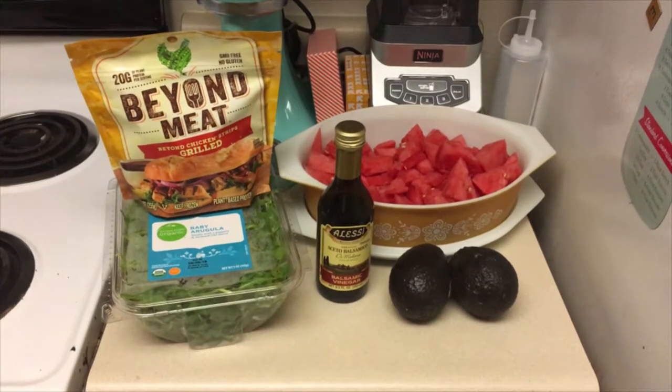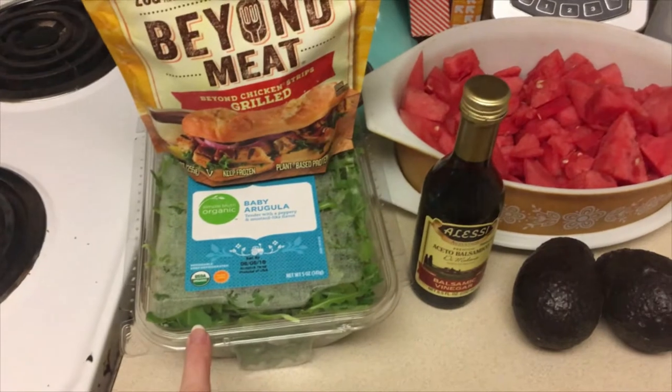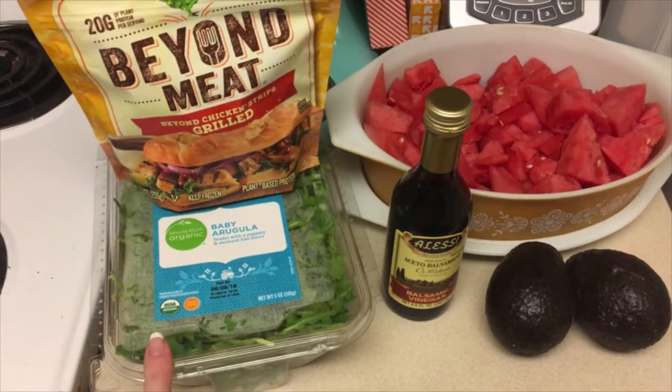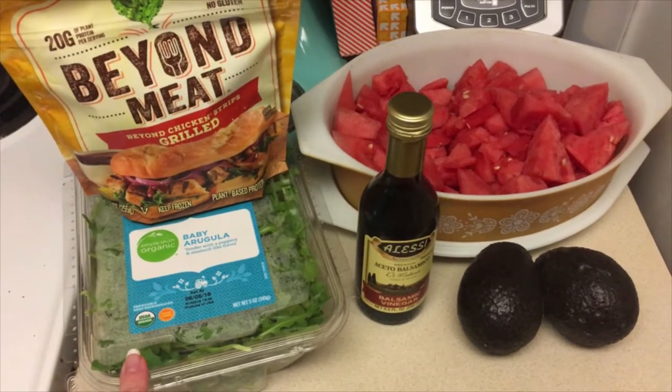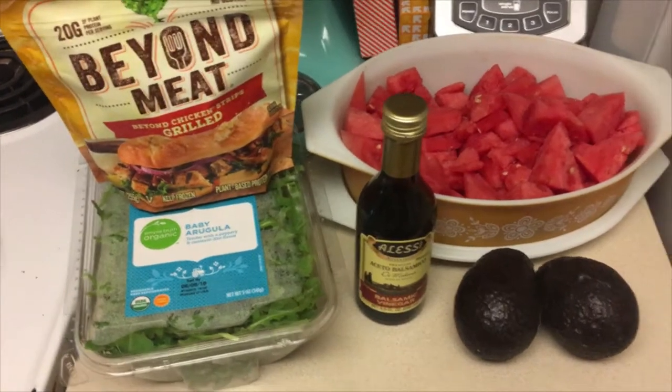For this recipe, you're going to need a base of baby arugula. I also think that kale, spinach, or any dark leafy green would be really delicious as a base. I just prefer arugula and the peppery taste that it has.